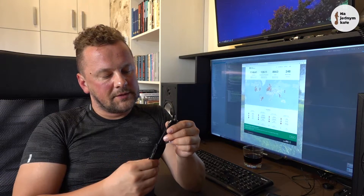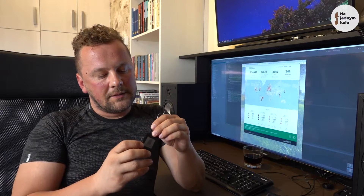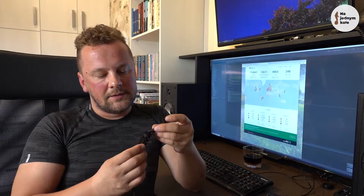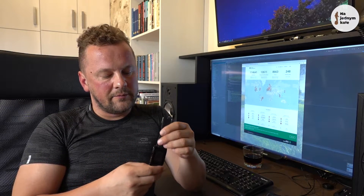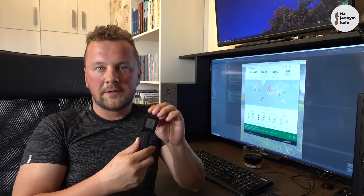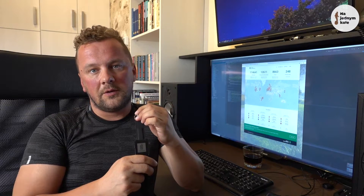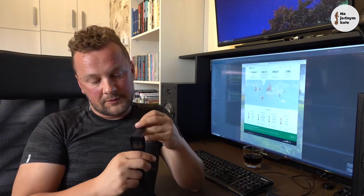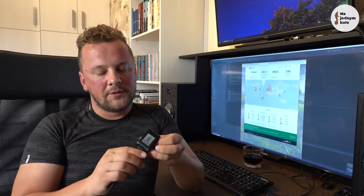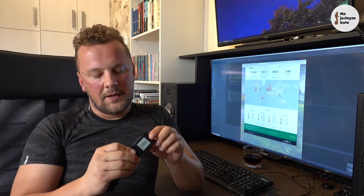Pebble Watch is quite old and no longer manufactured, but it has some nice features. First, it lasts quite long on a single charge, it's sturdy and waterproof, it's very readable in direct sunlight, and it's quite cheap because you can only buy it secondhand. Many people switch to newer smartwatches and sell their Pebble for a good price, so you can get it quite cheap.